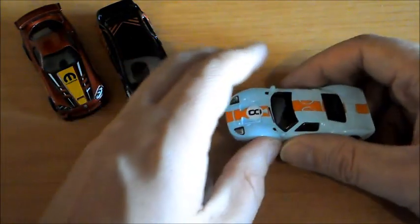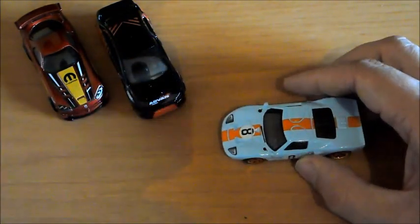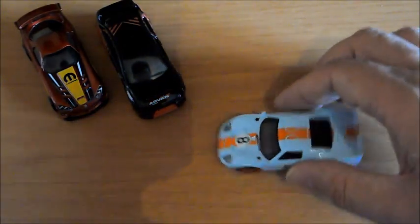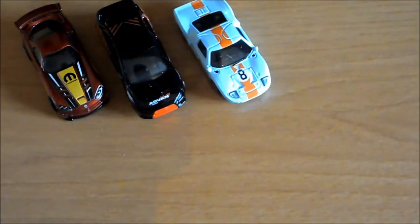Como siempre, vamos a comprobarle la suspensión, que otra vez no la tiene. De los tres coches que os he enseñado, ninguno. La amortiguación sí la tiene, y corre estupendamente bien. No obstante, sigue corriendo peor que el Dodge. No sé muy bien por qué. Y bueno, eso es lo que tendríamos de este Ford GT40 que tantas ganas tenía de tener.